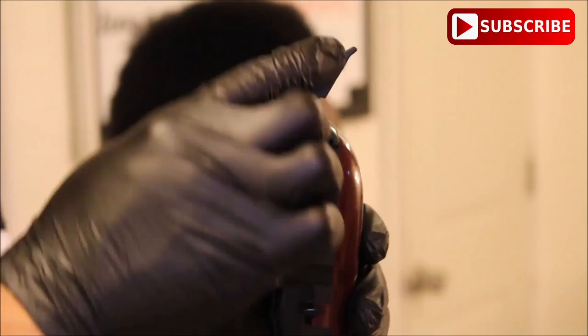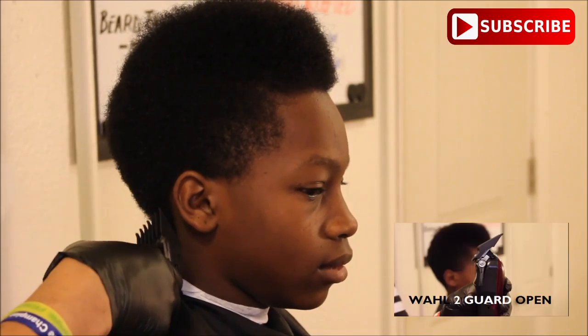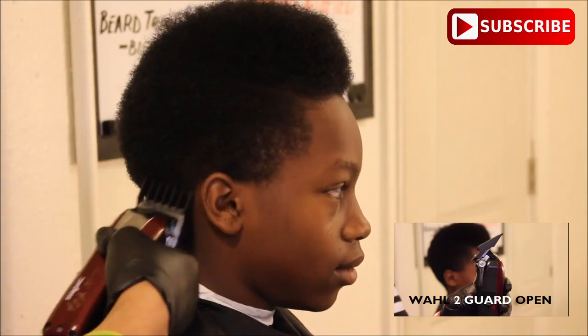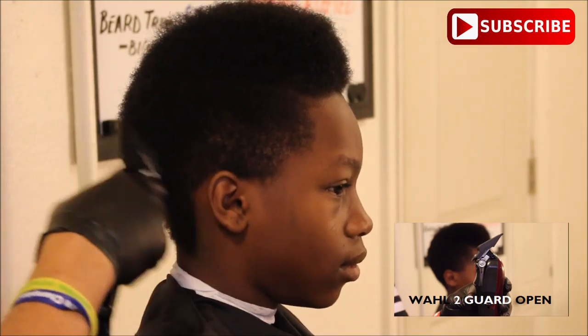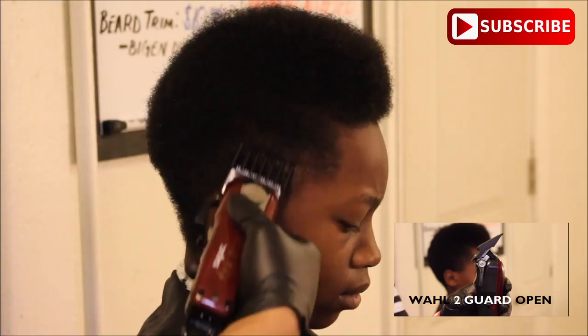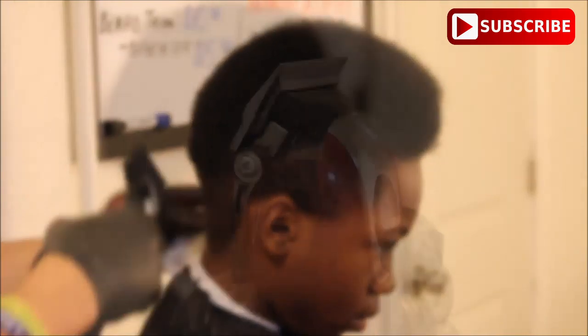Starting off with this haircut, I'm going to be using the number two guard with the lever all the way open. What this number two guard does for me is it allows me to remove bulk from the side of his head while I'm starting the haircut, and it also gives me space to work with while I'm trying to create his fade. I'm not digging into his head — I'm going straight up because I don't want to take off too much bulk, because I want to leave some hair on the top of his head.